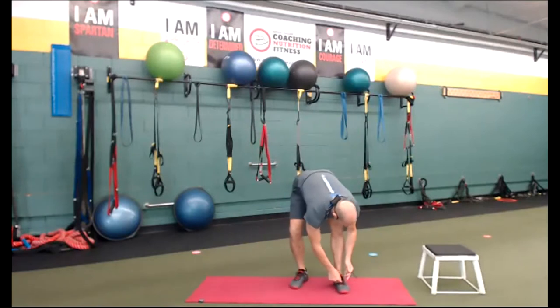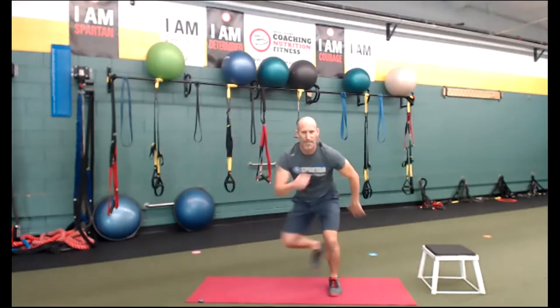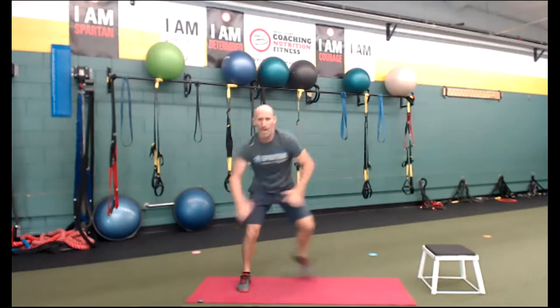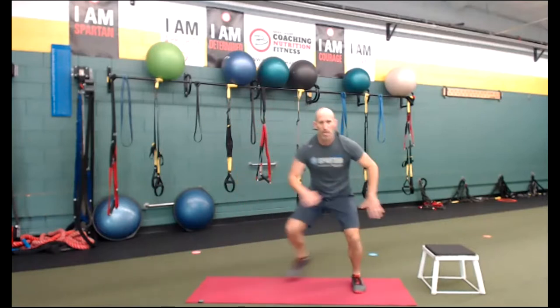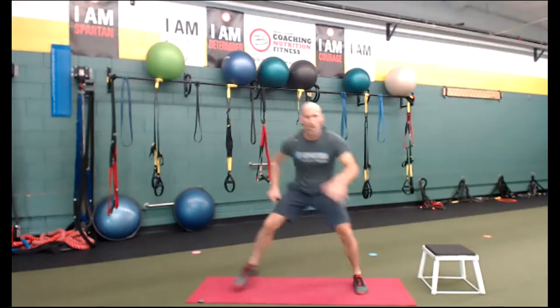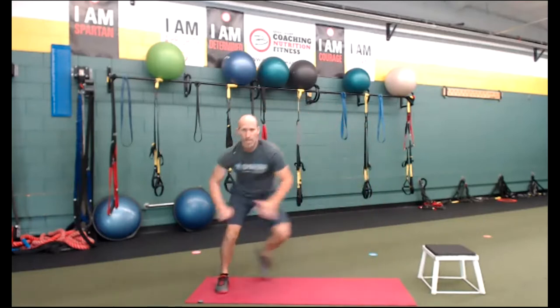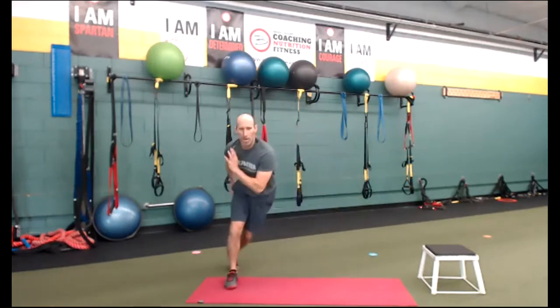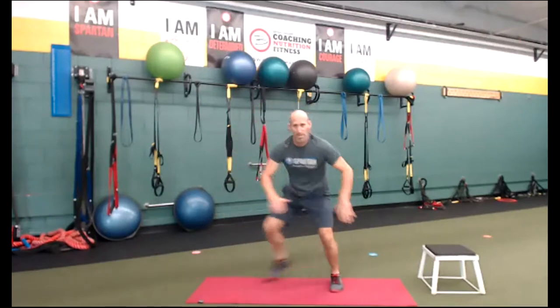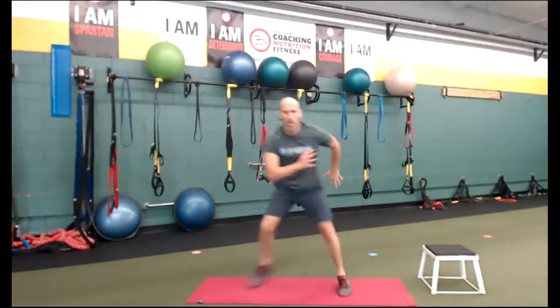Cardio — what are you going to do? I'm going to do an ice skater on this one. You can jump rope the whole time — Lee's a fan of jumping rope. If you don't have a rope, modify without the rope, it's fine. This is an ice skater — I'm going to make it more intense, go a little further, a little more explosive. Keep going, everybody. We've got 12 seconds. Third obstacle is mountain climbers — we're going to go back to the ground. Three, two, one — time.